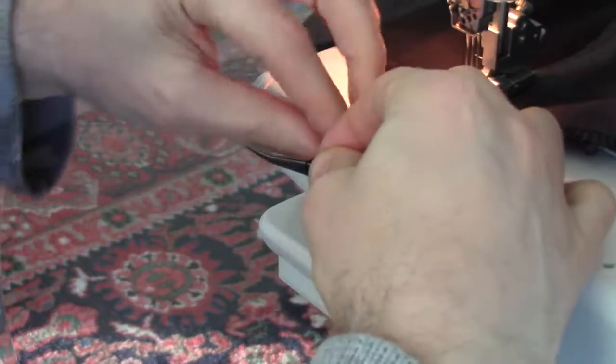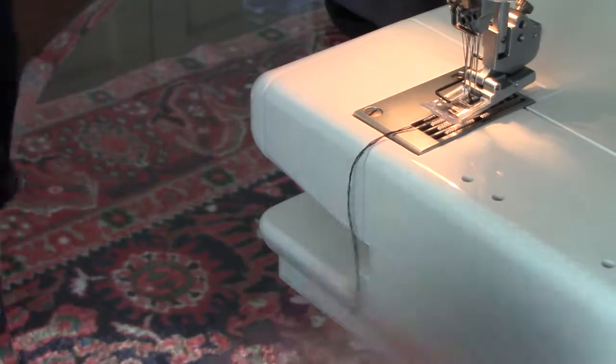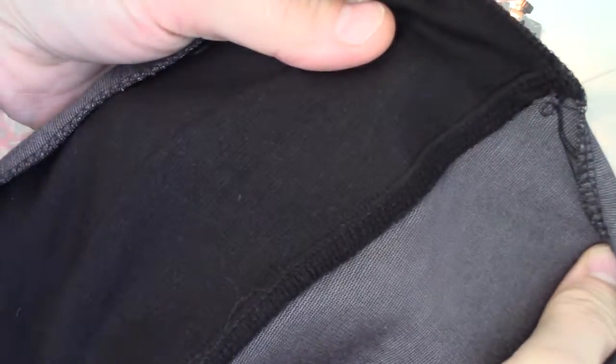Okay, voilà. Three threads all the way through, no breakage. Bonus. You can see there on the front and on the back — perfect.